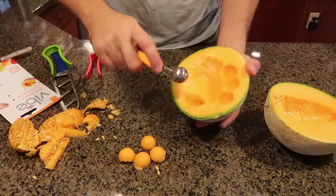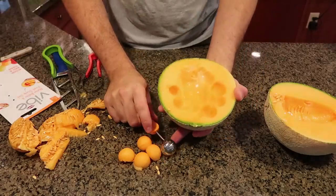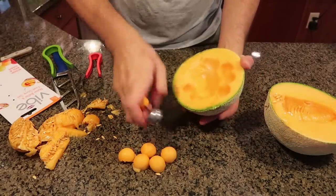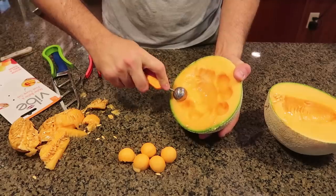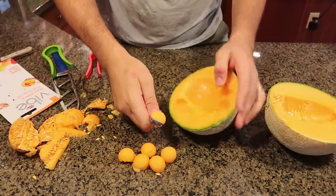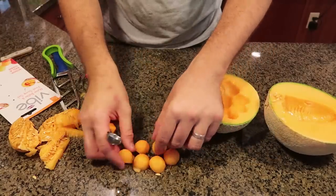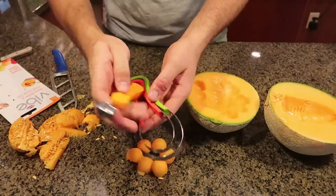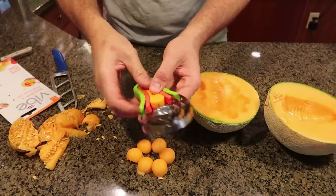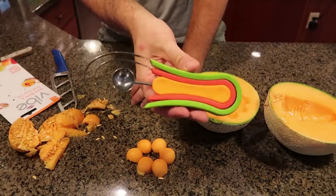You just have to flip them upside down — makes sense, right? And obviously you can use it for kiwis too. Wash them off and they're ready to use for next time. I like it — pretty cool, easy gadget.